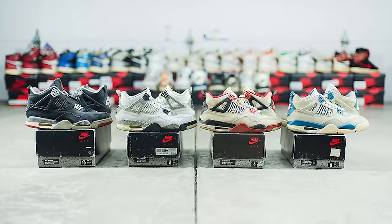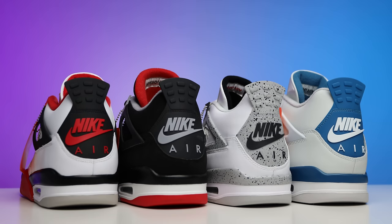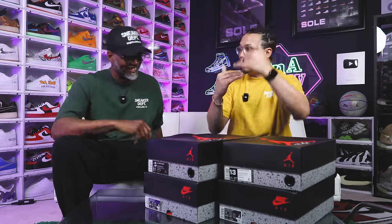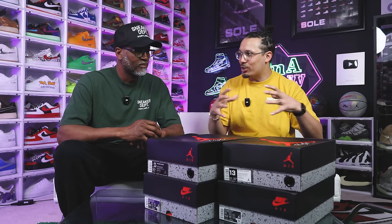In 1989 there were four different original colorways of the Air Jordan 4, and we have them all here inside this box. There's no other way to rank these shoes besides having an OG in the video, so today we're going to unbox them and rank them from best to worst colorway. This has been a debate for many sneakerheads for many years. We'll go through them in order of release date, give you some history and context, then rank them.